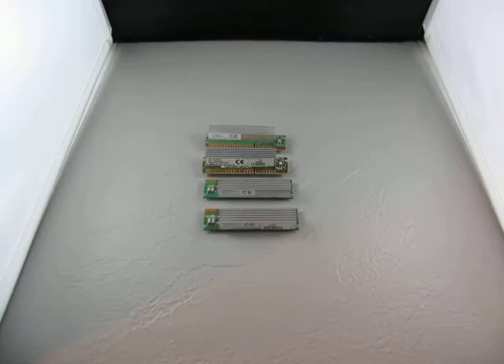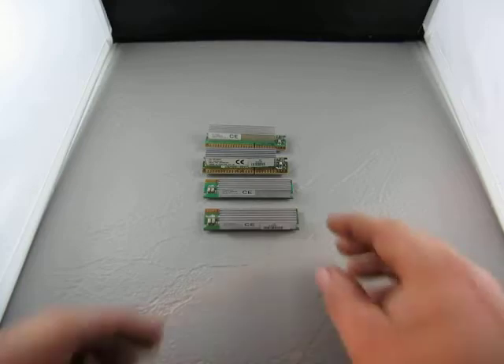Up for auction, we have a lot of four. They're a heat sink chip or some type. We have two of two kinds.